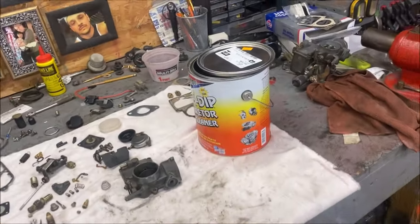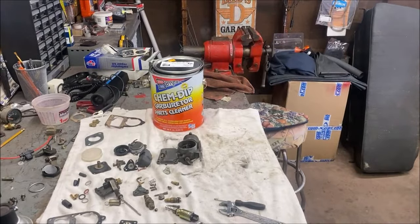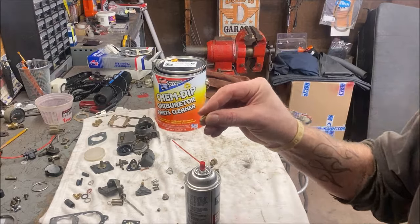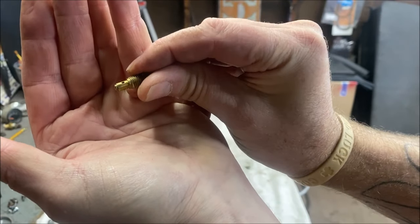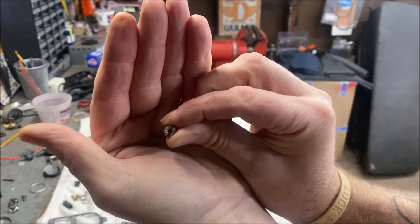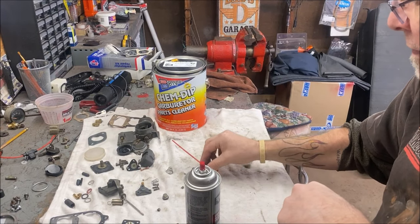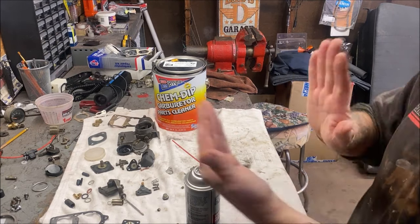I'm going to clean some of the brass parts now. I'll clean those up with some carb cleaner and get my air nozzle. Basically, for example on the idle jet, you're going to spray carb cleaner in the little holes and blow them out with air. With your main jet, which is very small, you're going to spray inside. It's hard to hold these little things and blow them out. There's no point in you watching me clean little parts — I try to keep these videos as short as possible.